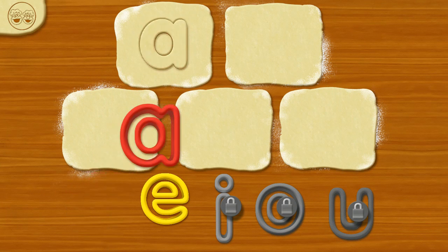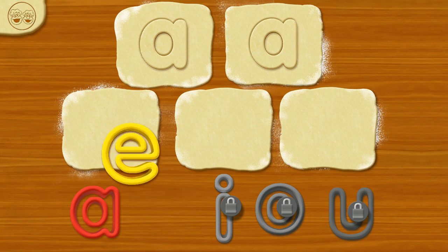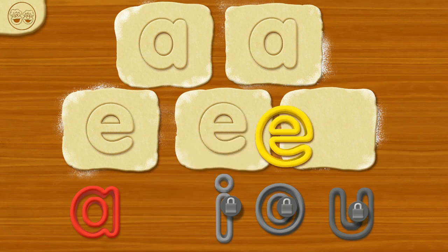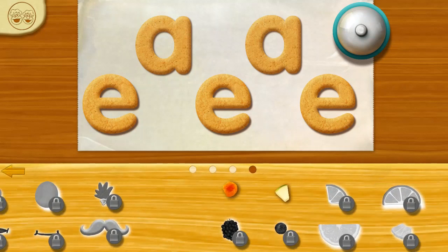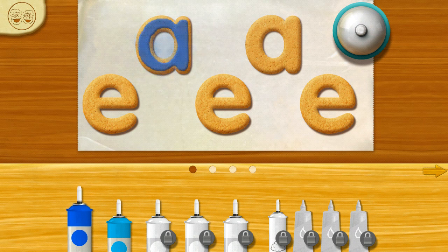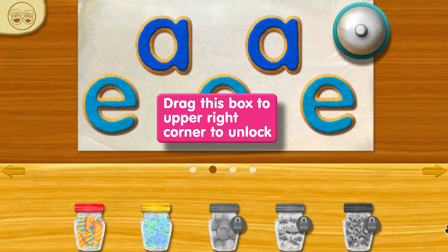Now — A! A! E, E, like an eggplant. E! Let's add icing by tapping. Ooh, nice! Ooh, look at all the different color icings you can choose.